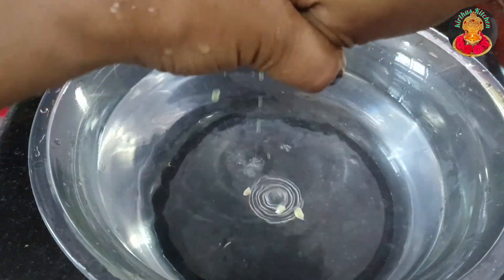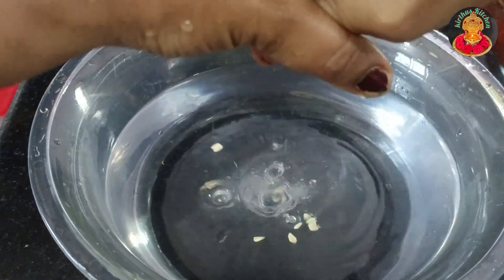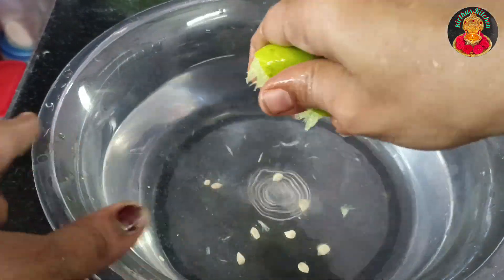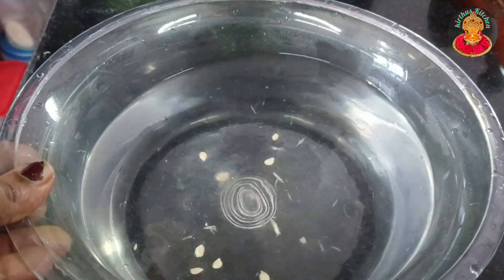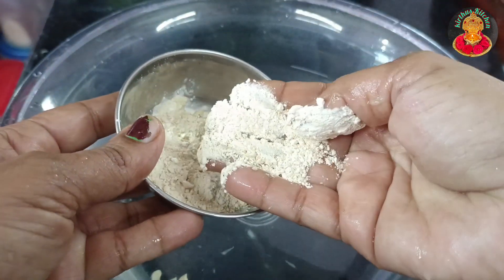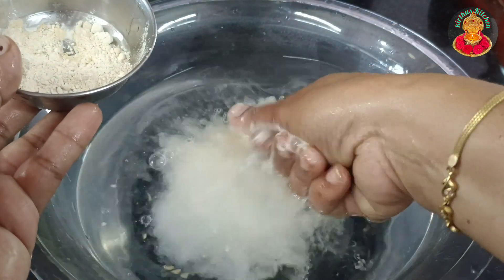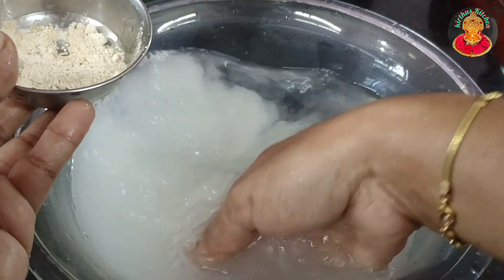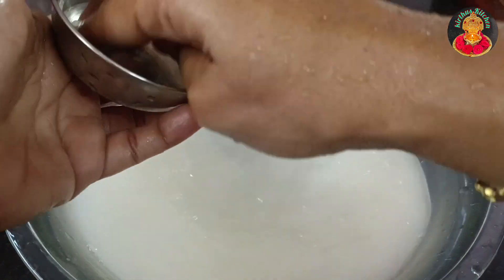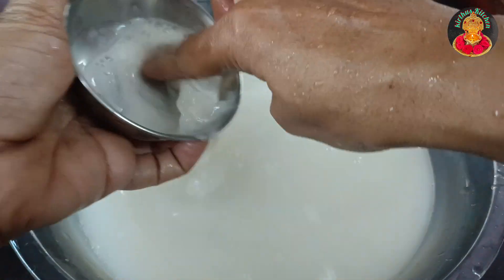Let's clean the lemon and put the lemon in the water. This is the method — we have to clean the lemon. We have to clean the lemon in the water. The paste is very clean.